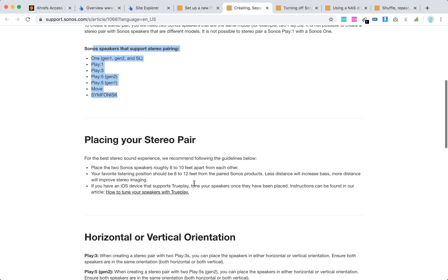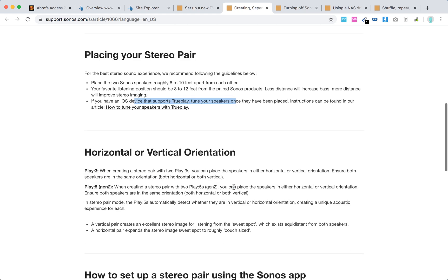For the best sound experience, place the two Sonos speakers roughly two to ten feet apart from each other. Your favorite listening position should be eight to twelve feet from the paired Sonos products. If you have an iOS device that supports TruePlay, you can use it to tune your speakers.